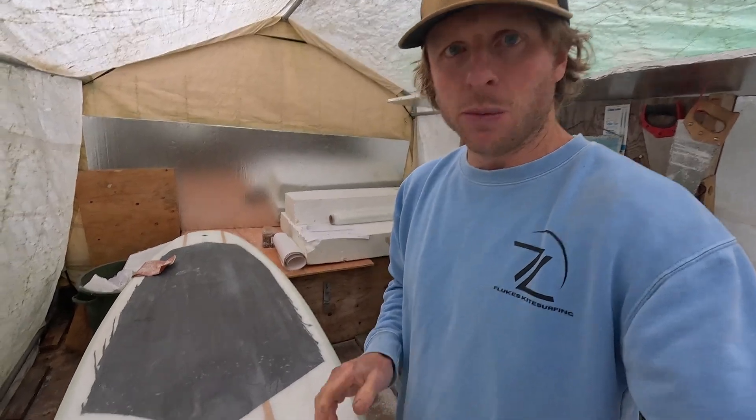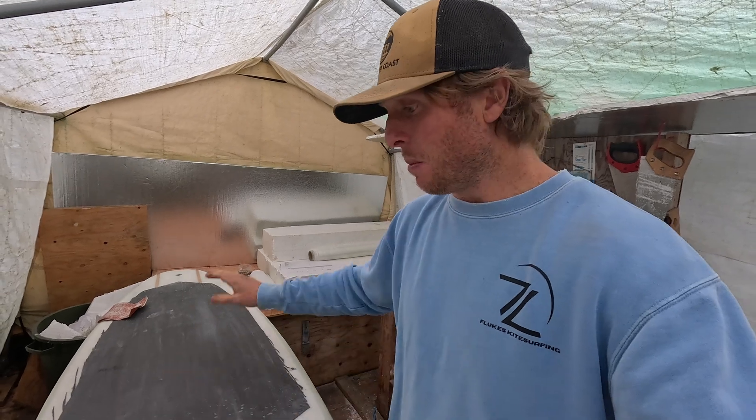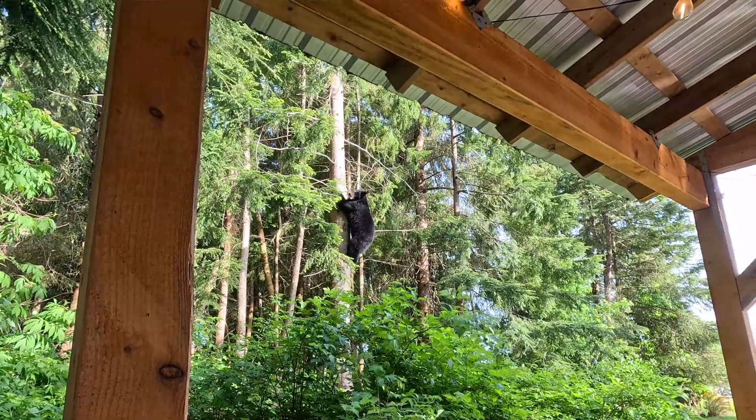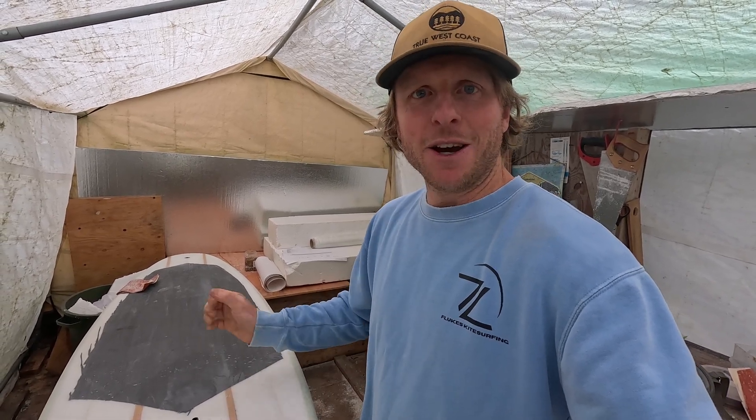That's it for this video — the vent plug and leash plug are both fitted. In the next video we'll do all the fine sanding to bring the board right up to a finished standard. Quick bear update: it did come back down the tree and hung around, coming right up to the front of the sea can. It was taller than me on the ground and quite persistent, but I made a lot of noise and threw some wood to move it along. Final sanding is next — hopefully this was helpful and I'll see you in that one.